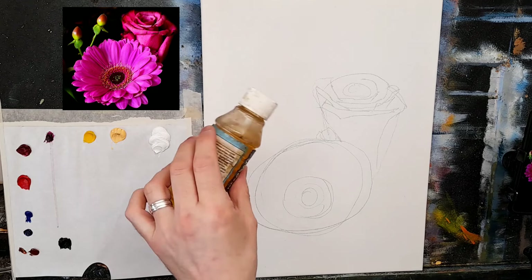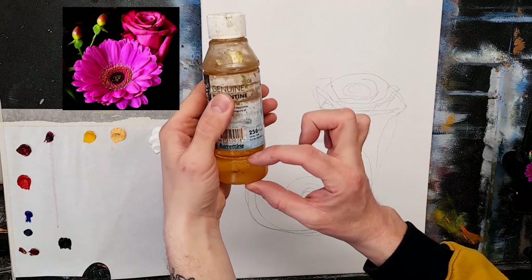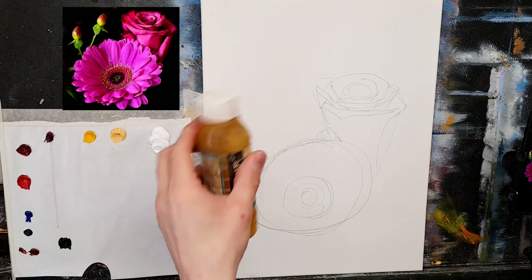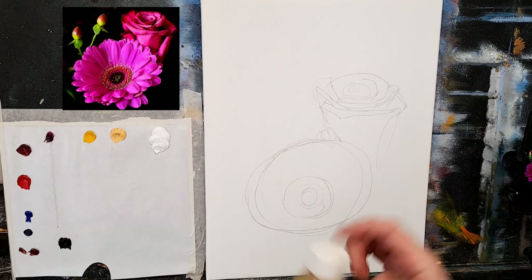I have some turpentine with a little linseed oil mixed — that's my medium. I made a new batch this morning: about this much linseed oil and the rest in turpentine. Give it a good shake and that's my medium — perfect for everything I need.